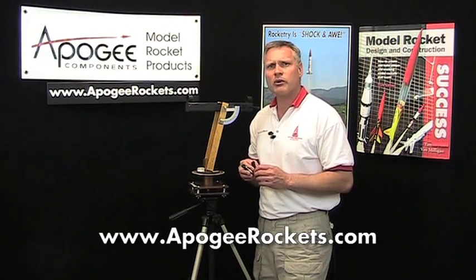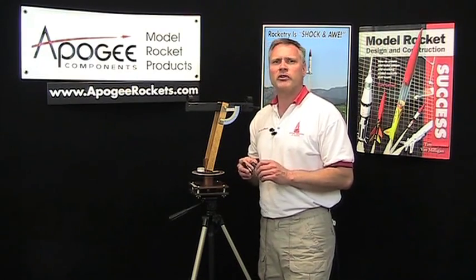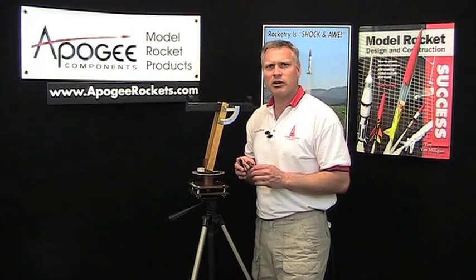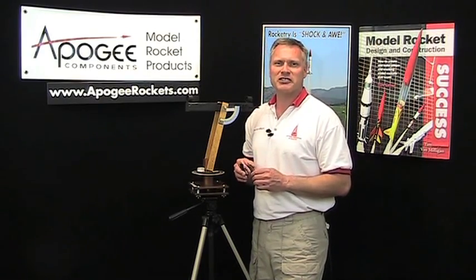If you have any questions about altimeters or tracking scopes, you can email us at Apogee Components — just go to our website and click on the 'Contact Us' button from the 'About Us' menu. My name is Tim Van Milligan from Apogee Components. Our website is www.apogeerockets.com. May the winds be light, may the skies be blue, and may all your rockets fly straight and true.